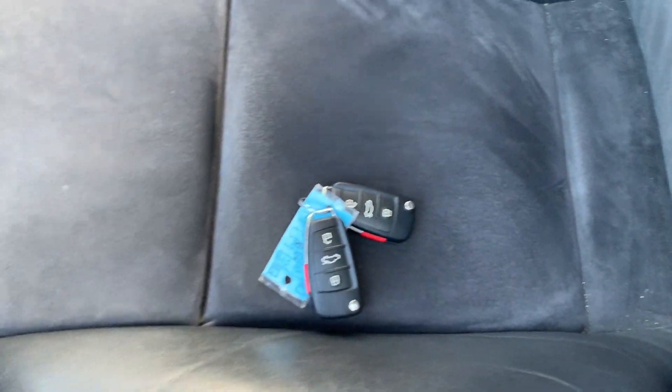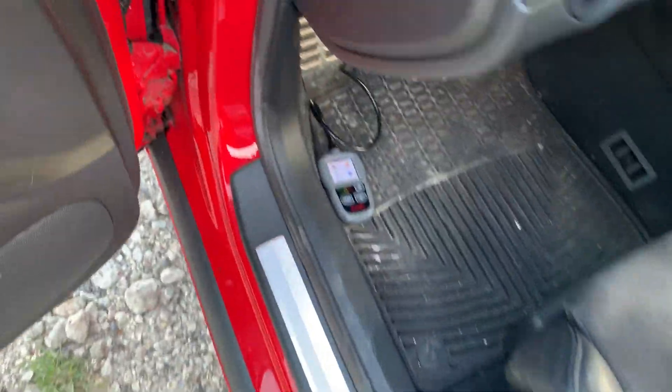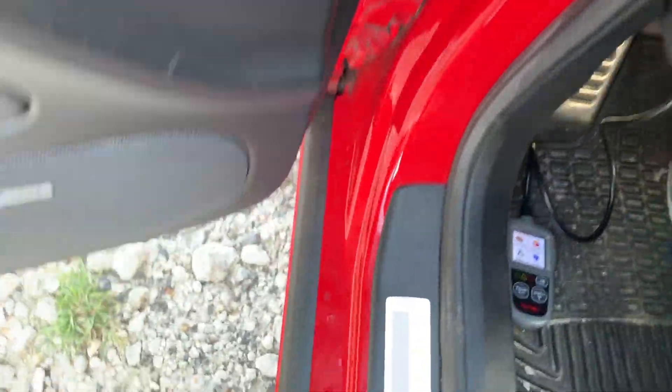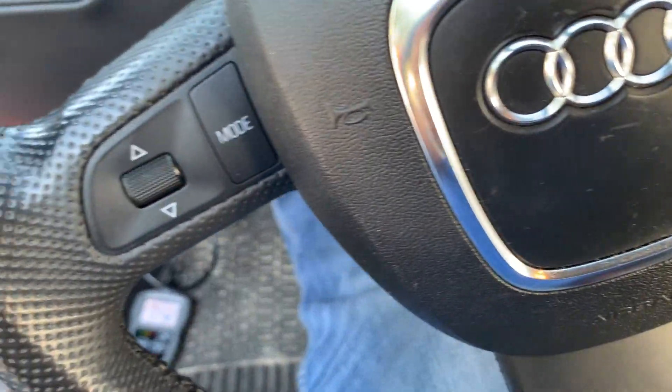It does come with two keys. I've got the scan tool plugged in right here, so I'll show you that it has no check engine lights on.